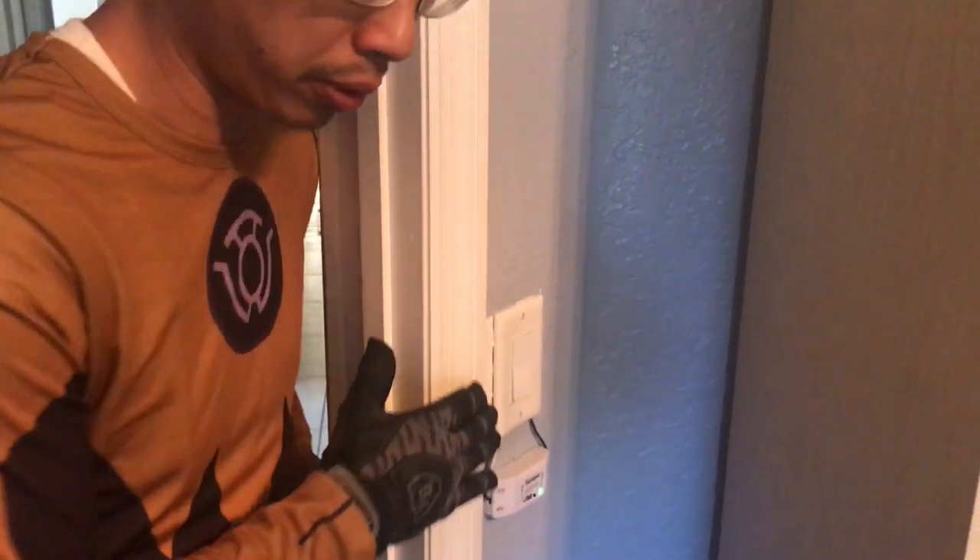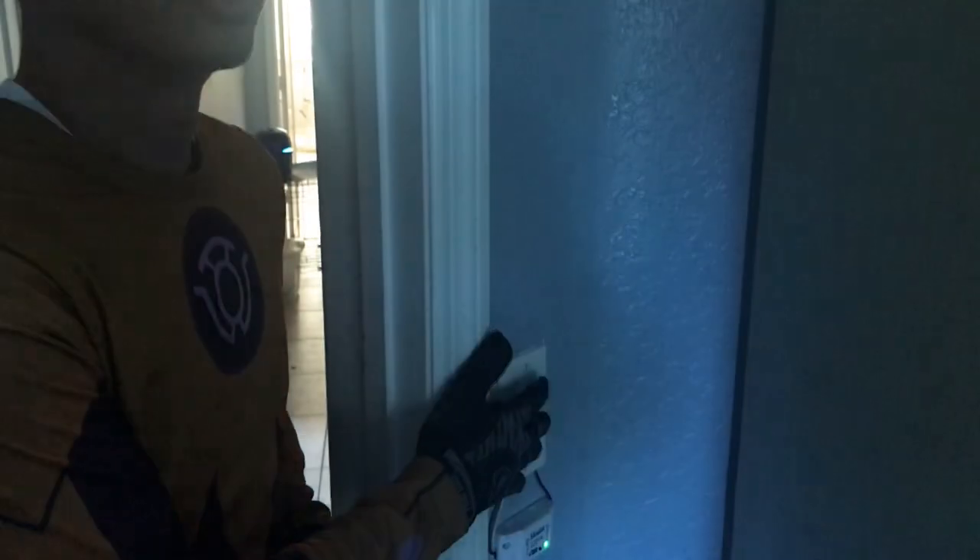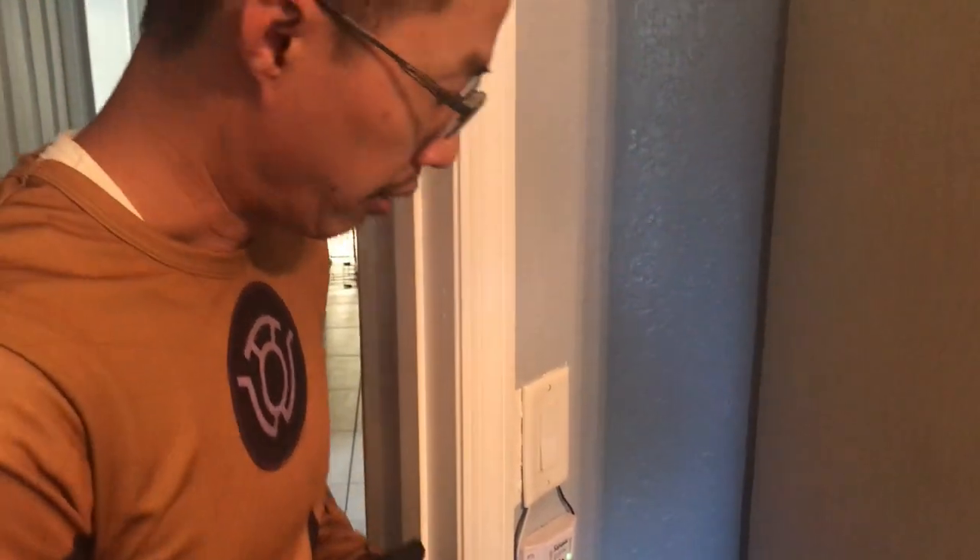Let's try it. Hey Google, turn off office fan. — Turning off the office fan. Hey Google, turn on office fan. We just want to reiterate the importance of putting the Sonoff switch before the physical switch, so that way when someone comes in they can utilize the room without needing the app.